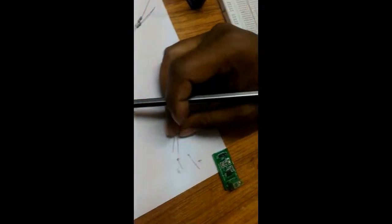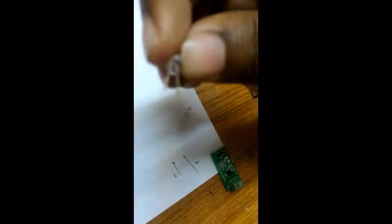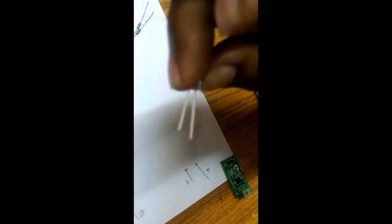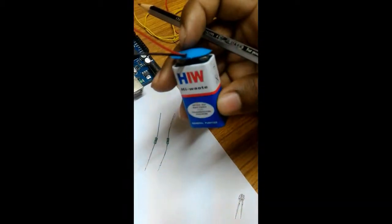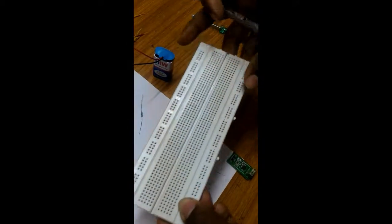We also require some LEDs — that is light emitting diode. A diode has polarity; you can see there are two legs. The small leg is the negative pin and the long leg is the positive pin. We also require a 1k resistance, and a 9 volt battery with a battery cap.